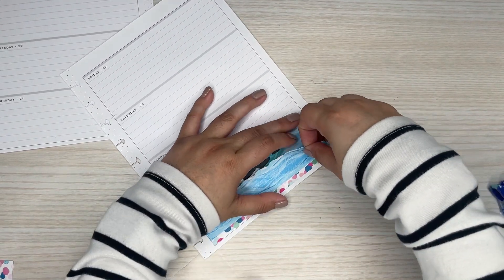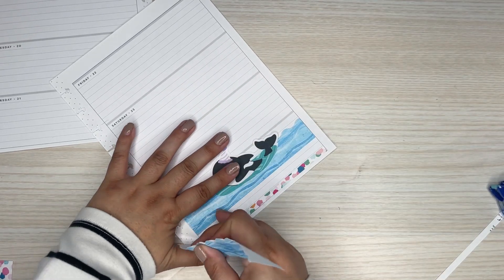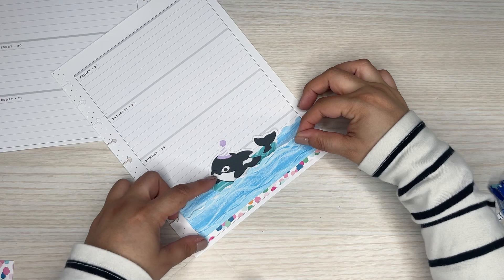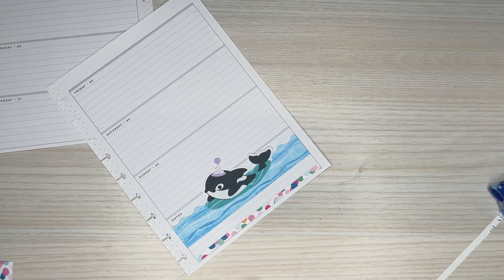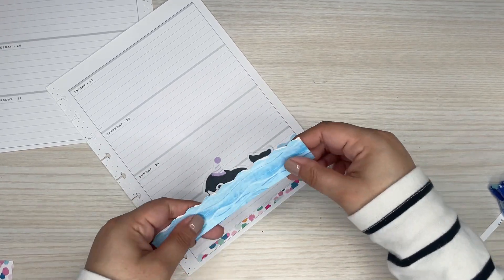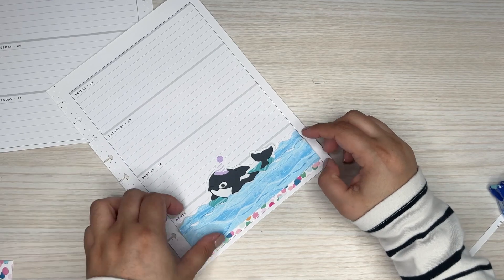Oh my gosh, I cut this too short — how did that happen? Wow, I really cut it short. I have to redo this sheet right here. Oh, maybe I grabbed the wrong one — yeah, I did. Okay, so this is the correct one. I don't know where I got that piece from.